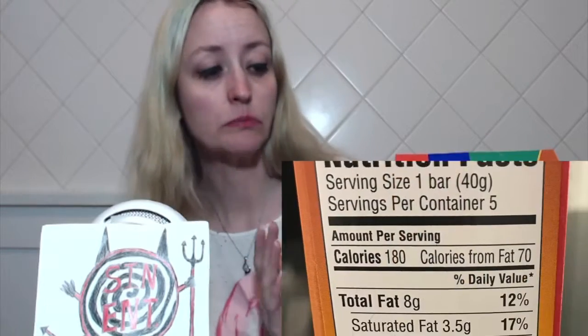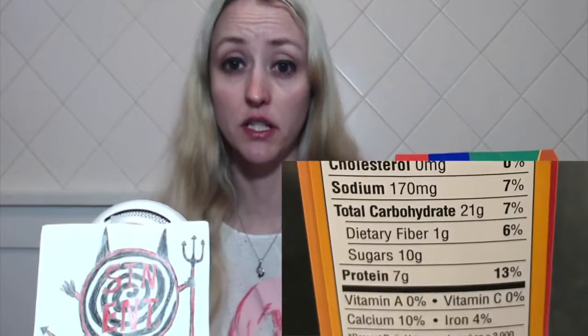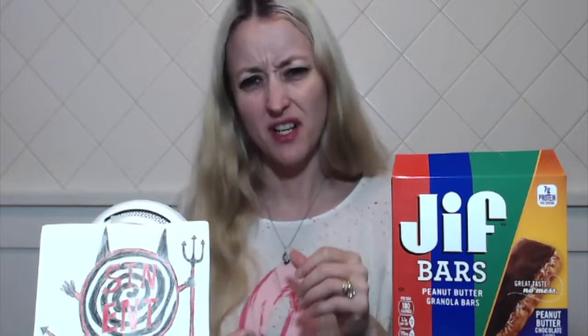Especially since for one granola bar — which you've seen how big it was, it wasn't very big — that's 180 calories. It does have chocolate on it and peanut butter and granola, so I'm sure that right there brings it to a higher calorie count, but I'm not too impressed with it.